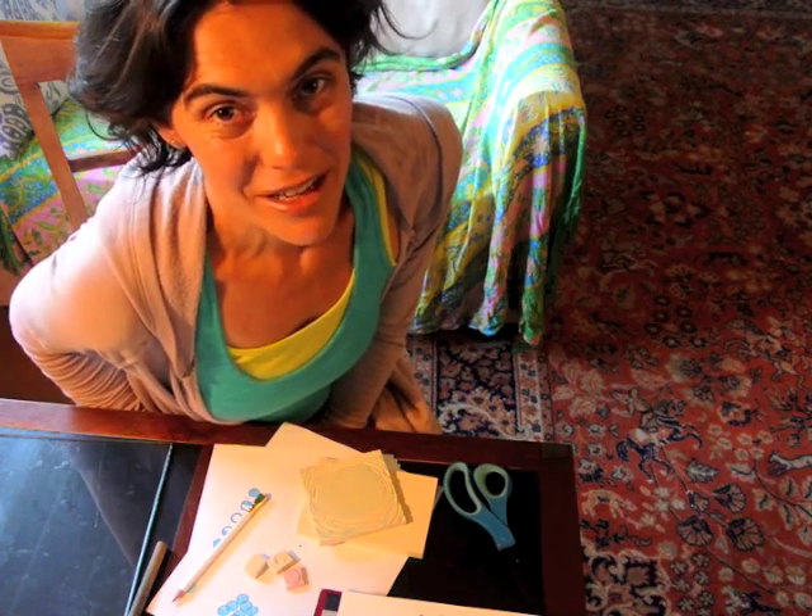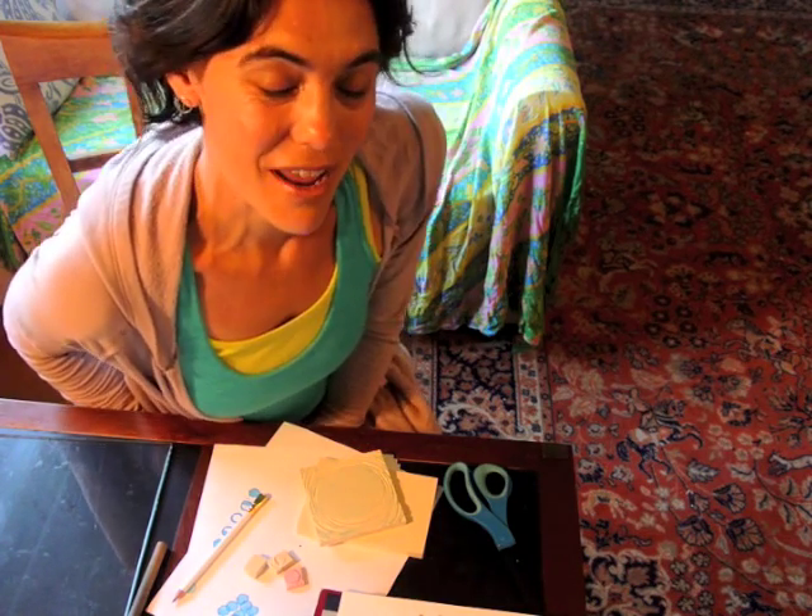Today we're going to be making moon phase stamps: the new moon, quarter moon, and full moon.